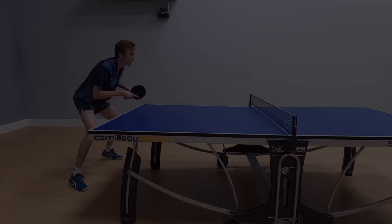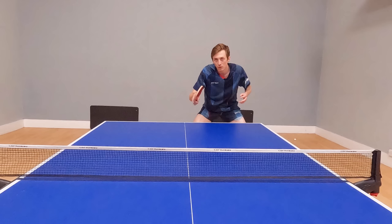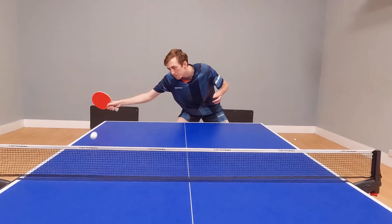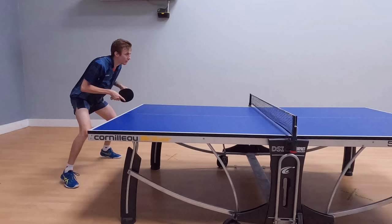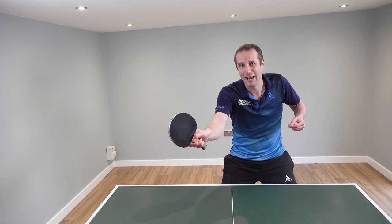So in summary, there are quite a few differences here. Liam prepares earlier, he uses a bigger backswing, he has a flatter contact with his flick, his foot position allows him to be much more stable and better balanced — and all those things combined allow him to play a faster flick and also allow him to recover much quicker.